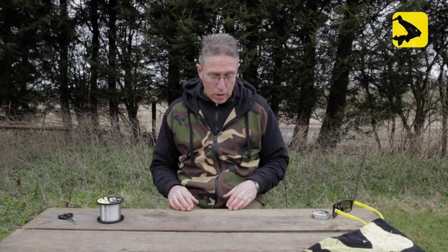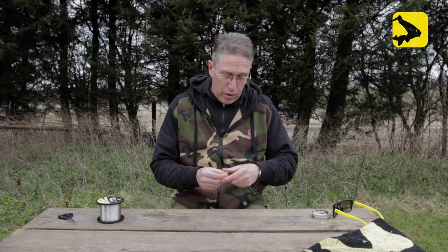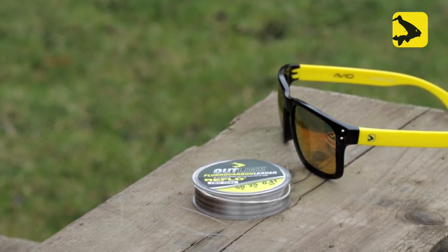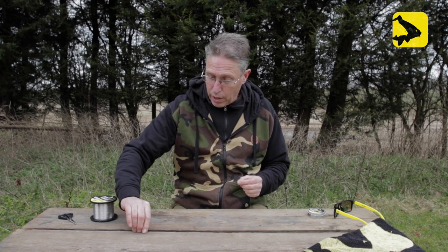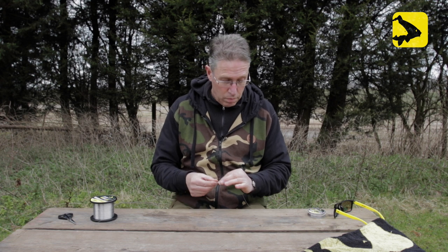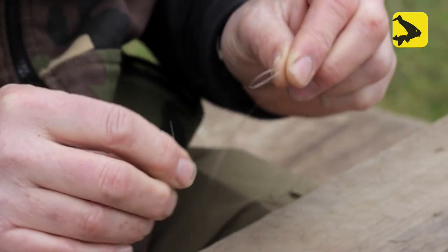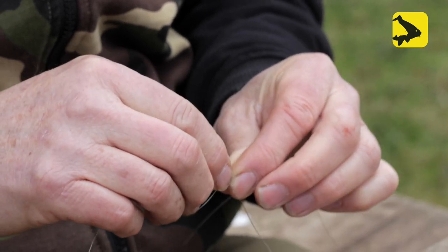The first thing we do is take the stiffer of the two materials. In this case I'm going to use the new Outline Frollo carbon leader and tie it to the new Outline mono reel line. We're going to form a loop in the Frollo leader — make sure it's got quite a big tag end on it — and we're going to feed the line through it.